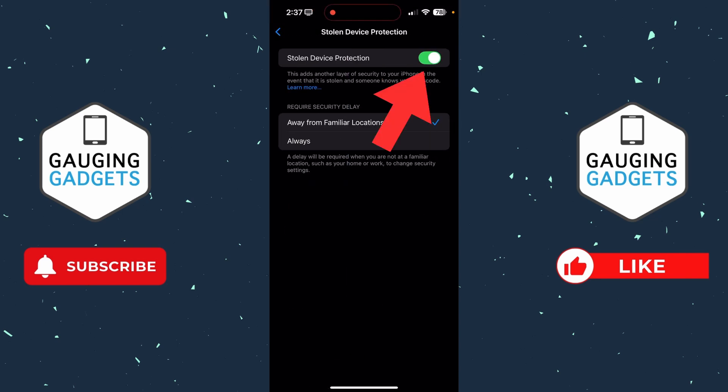Once you get into Face ID and Passcode, scroll down and you'll see Stolen Device Protection — select that. Then all we need to do to actually turn it off is simply toggle off Stolen Device Protection. Now there is one thing to be aware of when you do that.